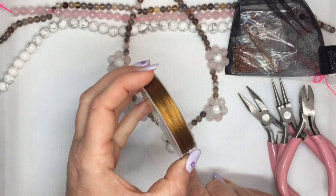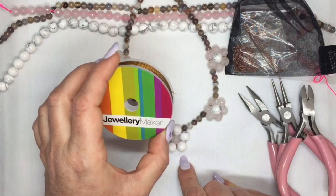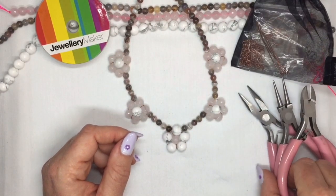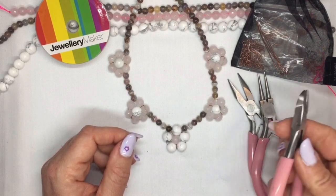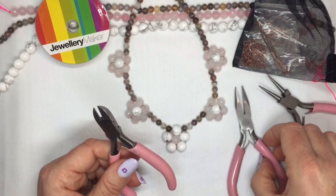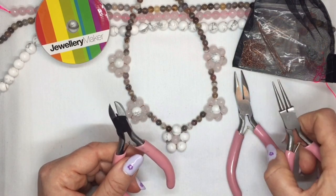You're going to need some of your basic beading wire that you get in your basic thread pack. You're going to need your findings kit, and you're going to need three pairs of pliers: a pair of cutters, a pair of flat nose or chain nose pliers, and either another pair of flat nose pliers or round nose pliers — just to open your jump rings with.